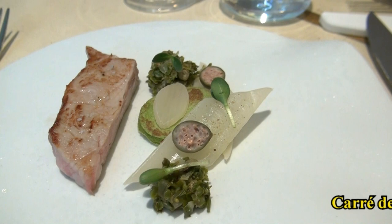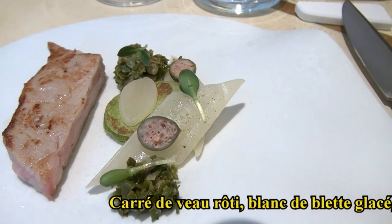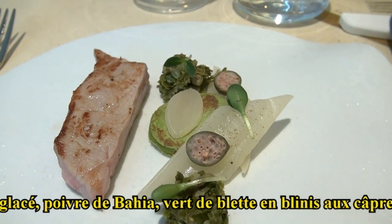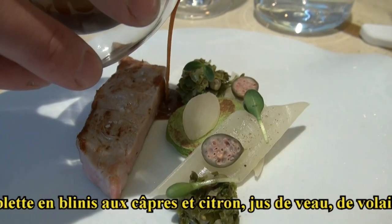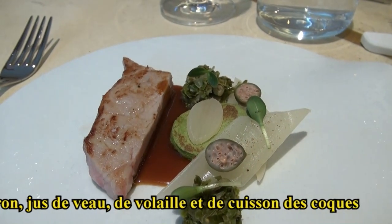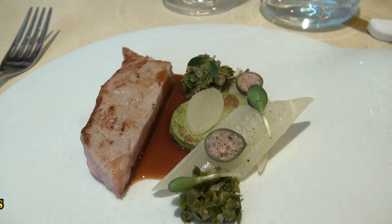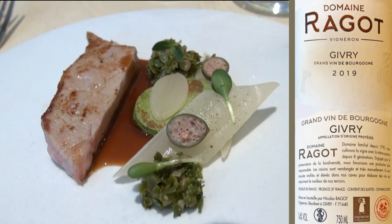Nous sommes ici sur le carré de veau rôti. On va retrouver la bande de blette, glacée et en aigre-doux, avec un poivre de Bayard. Le vert lui est travaillé sous forme de blinis, condimenté avec câpres et citron. Vous retrouverez également des micro-pousses de bourrache. Je vous sers un jus de veau — en fait j'ai fait temps pour temps jus de veau, jus de volaille et jus de cuisson de coques. Comme ça ça donne un côté iodé vraiment au jus. C'est vraiment l'idée d'avoir cette continuité tout au long du menu pour représenter le terroir de la Loire-Atlantique.